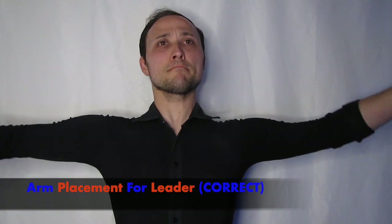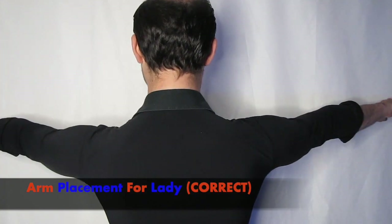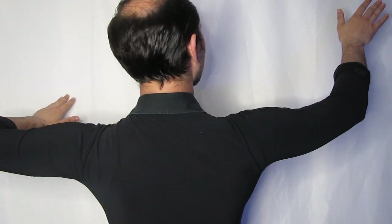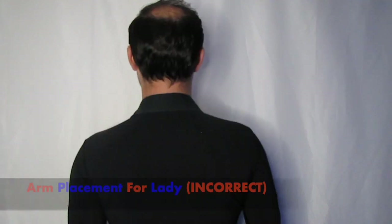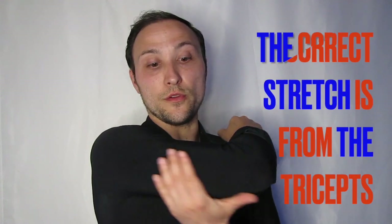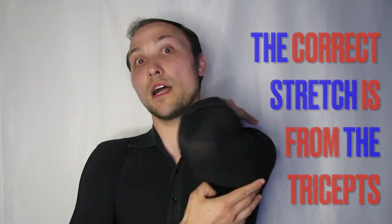Here's what the frame looks like as a leader with the diagonal stretch that we've been talking about. And here's what the frame looks like as the lady, also using the diagonal stretch. You can clearly see that there's a lot more of a straighter line from elbow to elbow in the frame for both people. Here's the incorrect version — as you can see, there's a clear comparison, one looks better than the other. If you're not sure whether you're feeling the correct version, something you can be aware of is that you should feel that your tricep muscles are stretching — these are the muscles along the back of the arm. This easy concept will dramatically improve the frame for both a leader and for the lady, whether you dance socially or competitively, beginner or higher level. This will create a big difference as the technique for the frame helps to create a type of strength.